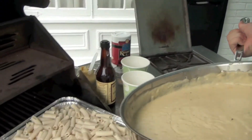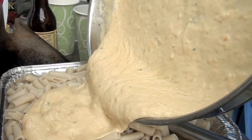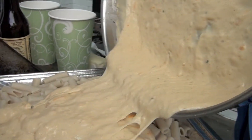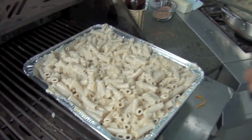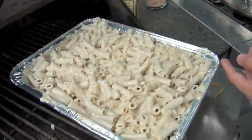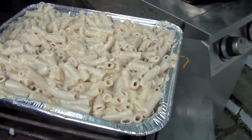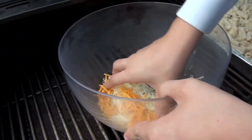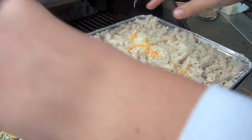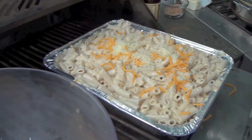We're going to go pour it over the pasta. Get that nice and spread out. We've finished and put the sauce into the pasta. We used an aluminum pan — you could also use a casserole dish — but it makes it easier to go into the Score Wire Chafing Stand. So now we're going to add in some more cheese to put on top. This is cheddar and mozzarella — makes for a nice taste.